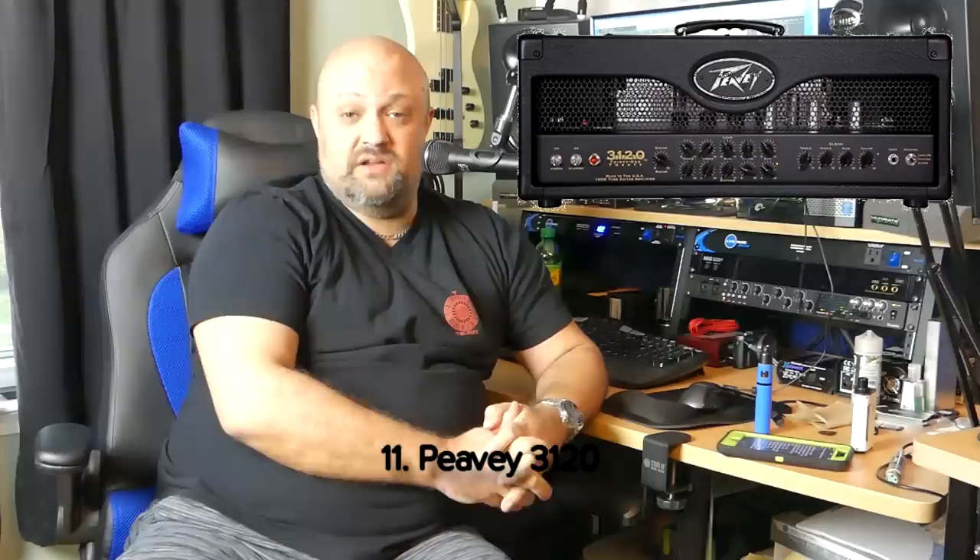Number eleven: the Peavey 3120. Peavey has made a couple of appearances on this list already and this isn't even going to be the last one. Peavey just makes fantastic amps at a price everybody can afford. The 3120 is one amp a lot of people seem to have forgotten about because they only made it for about a year or two. It was a killer-sounding amp — three channels, EL-34 power tubes. For some reason it just didn't take off well enough for them. But that worked out well for us, because now you can find them on the used market for about $400.